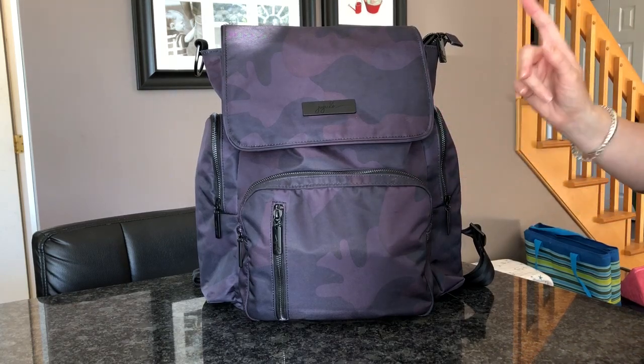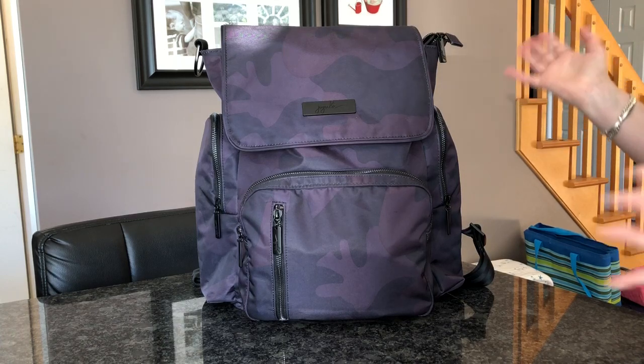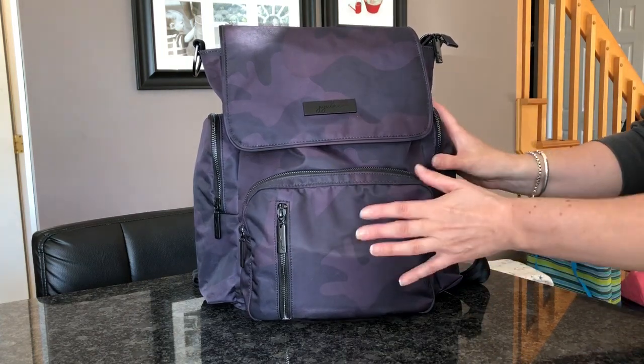I don't have towels in here because I usually keep a couple of towels in my car just in case. So I'm going to go ahead and show you how I have it packed up.